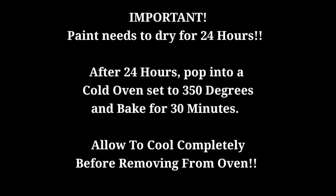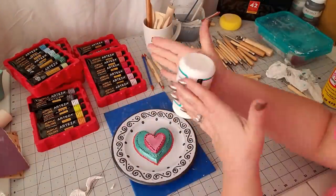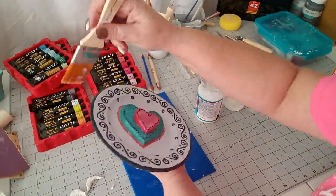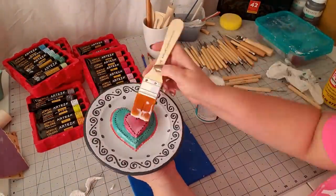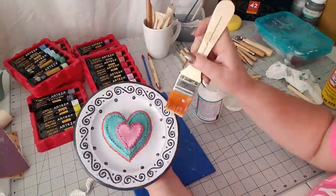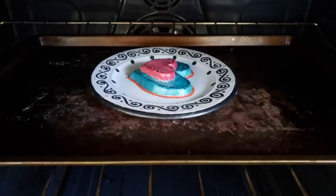This is very important: you want your paint to dry for 24 hours, then pop it into a 350-degree oven and bake for 30 minutes. The very last step is to Mod Podge with our dishwasher-safe Mod Podge. I'm painting a really thin coat, letting it dry, then painting a second coat in the opposite direction, and finishing with a third and final coat. Then pop it into the oven at 175 degrees and bake for one hour. Be sure to let it cool before taking it out of the oven to prevent cracking.